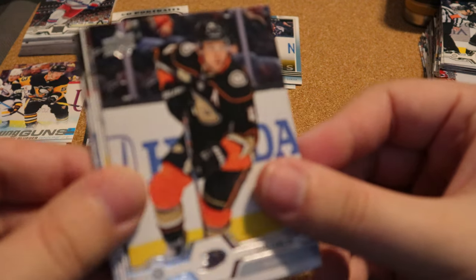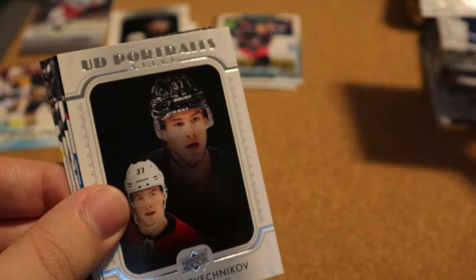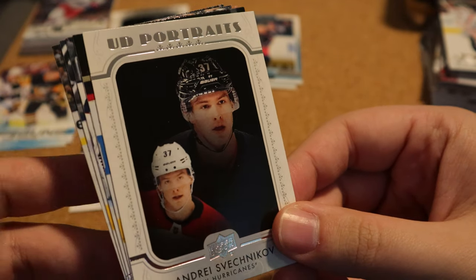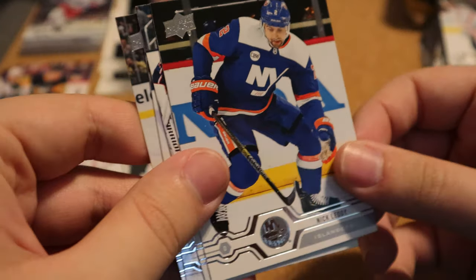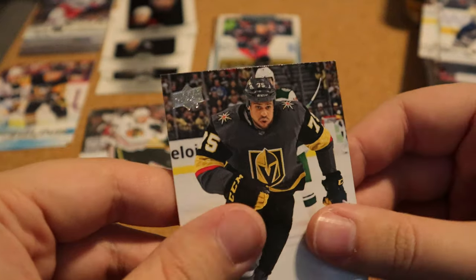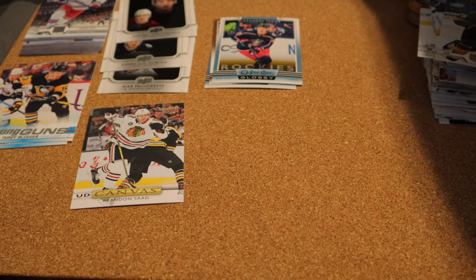Cam Fowler, Connor Hellebuck, Mikko and we have an Andre Shikchev — I always butcher names so I'm not even going to try. Upper Deck Portraits — that's cool. Nick Letty, Ken Atkinson, Borgstrands and Reeves.